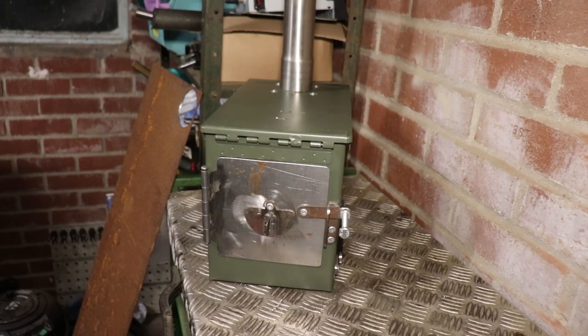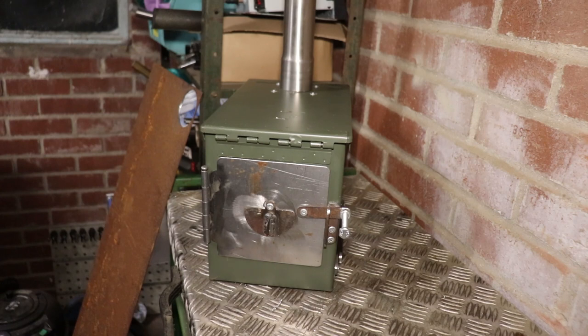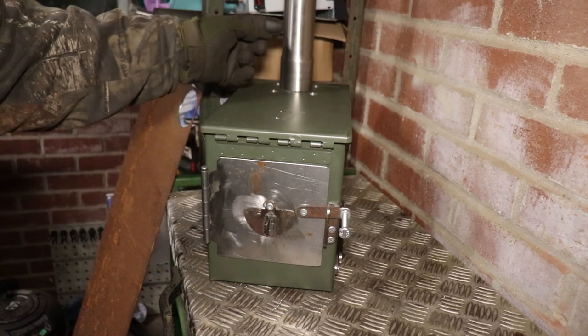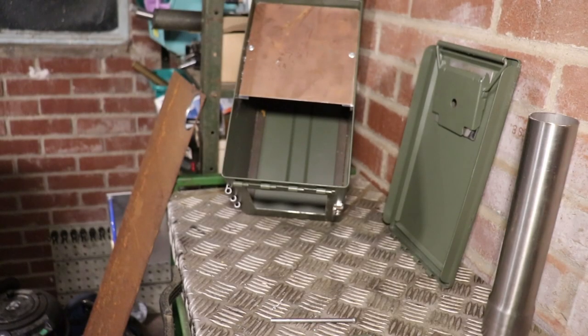I've got a baffle to put in, which is going to sit underneath the flue so the flame can't go directly up - it has to trap around. Then that will be the last piece of this. I'm going to put an adjustable damper in the first flue section. Right - there's the baffle.